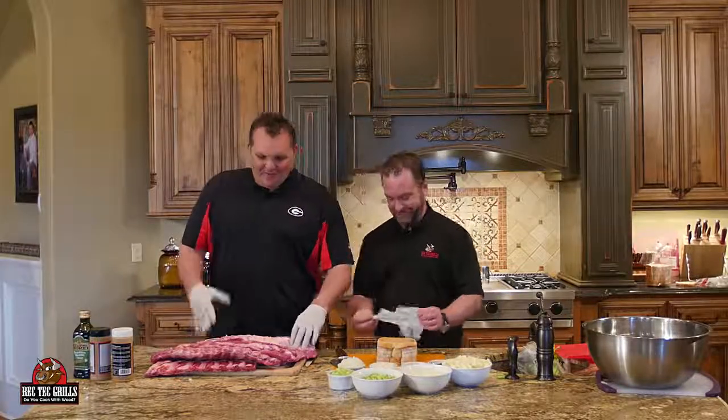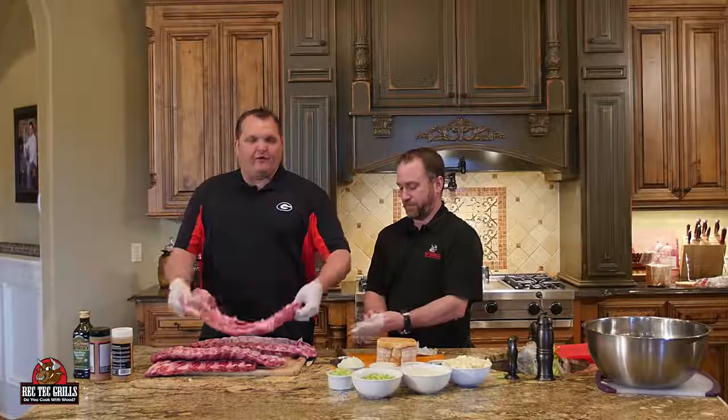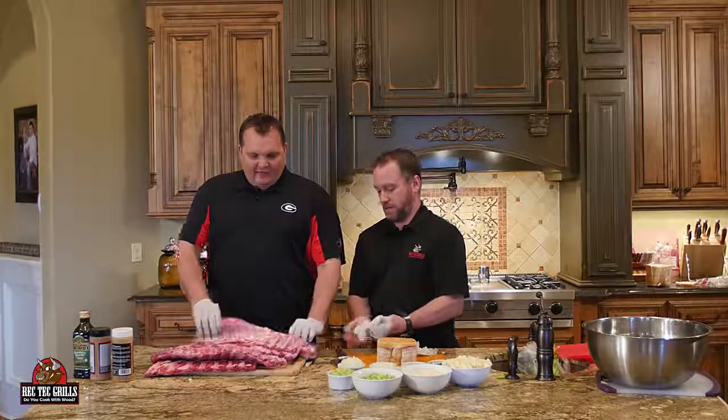I like the spare ribs better, and I like the spare ribs better too. I like the baby back ribs better. No, the spare ribs are, in my opinion, better. So we got some St. Louis cut spare ribs. We've already taken the silver skin off, and we also got some baby back ribs. So we're going to do them both.